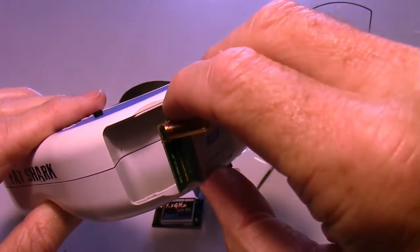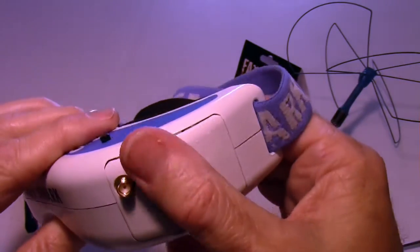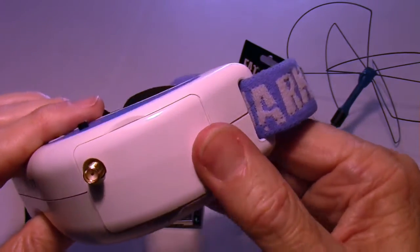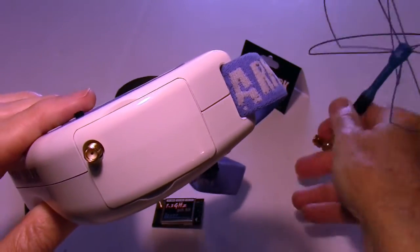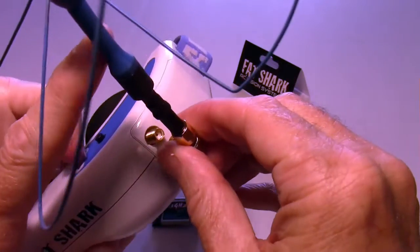These are modules that plug right into your Fatshark goggles. You just take off the cover, plug it into the provided slot, put the cover back on, and attach your antenna, and then you can receive 1.3 gigahertz video transmission from your aircraft.